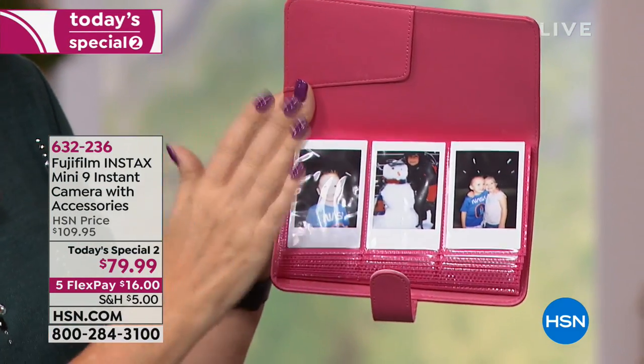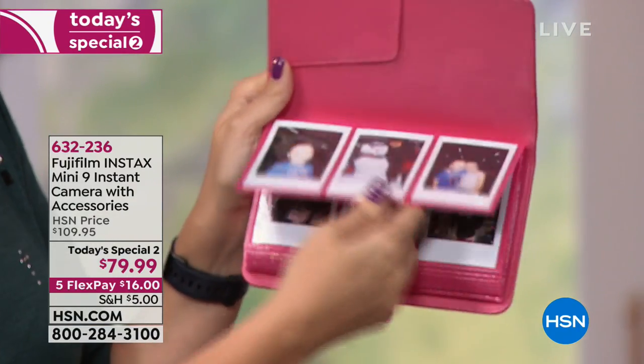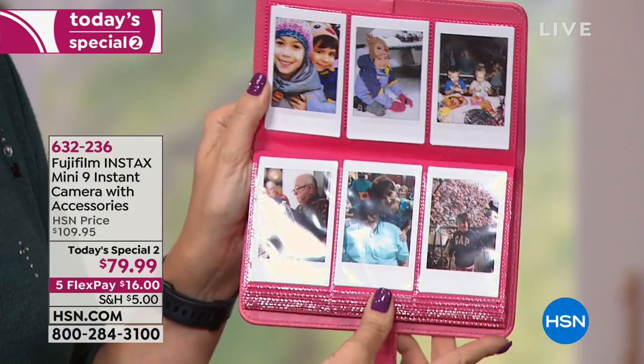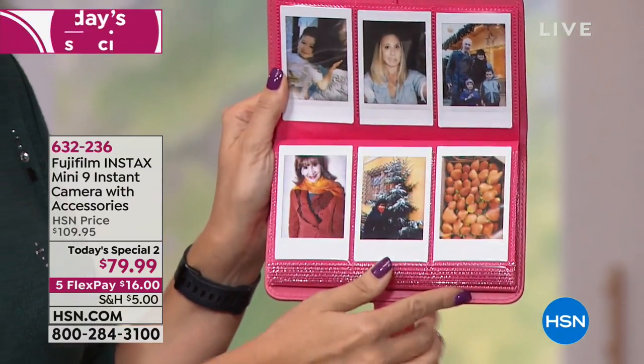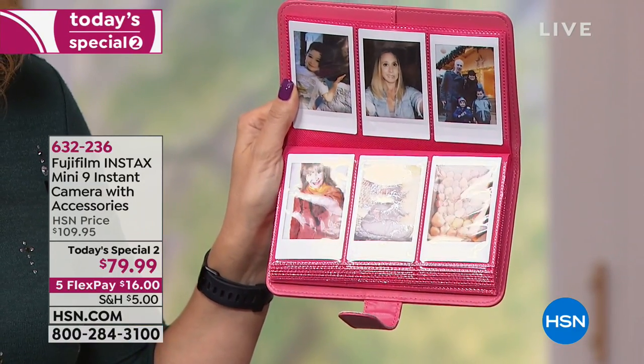Look at this adorable color-matching album that you're receiving. There's my son Landon and his little four-year-old girlfriend. Look at how beautiful all the colors are. Absolutely gorgeous. This is such a fun way to display your photographs and carry them with you. And we are absolutely including that album. Let's talk about this darling case — it totally matches.